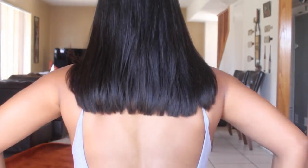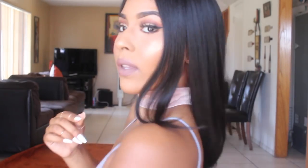Let me show you guys what it looks like in the back. So that's what it looks like in the back. I like wearing it towards the back and I also like wearing it in the front. I love this cut so much.